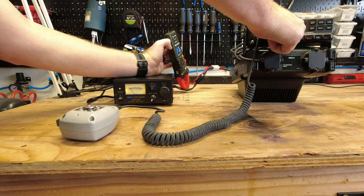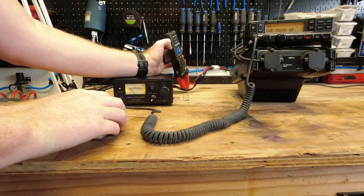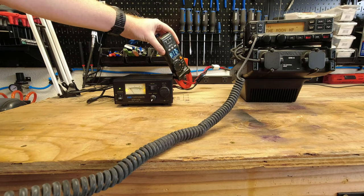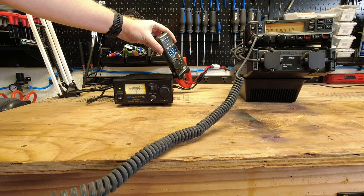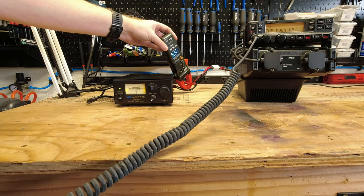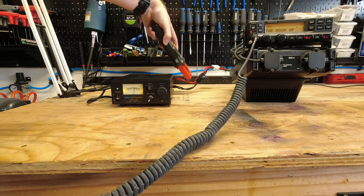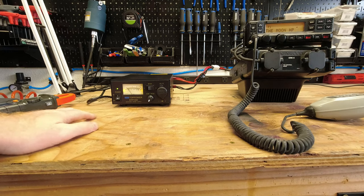Now let's go to high power — this should be putting out approximately 100 watts. Let's see if this little guy can handle that. Keying the radio — it's only drawing approximately 15.7 amps according to the clamp meter, and just about 16 amps on the analog meter on the front. That's pretty accurate, and it had no problem handling that at all. Pretty impressive.